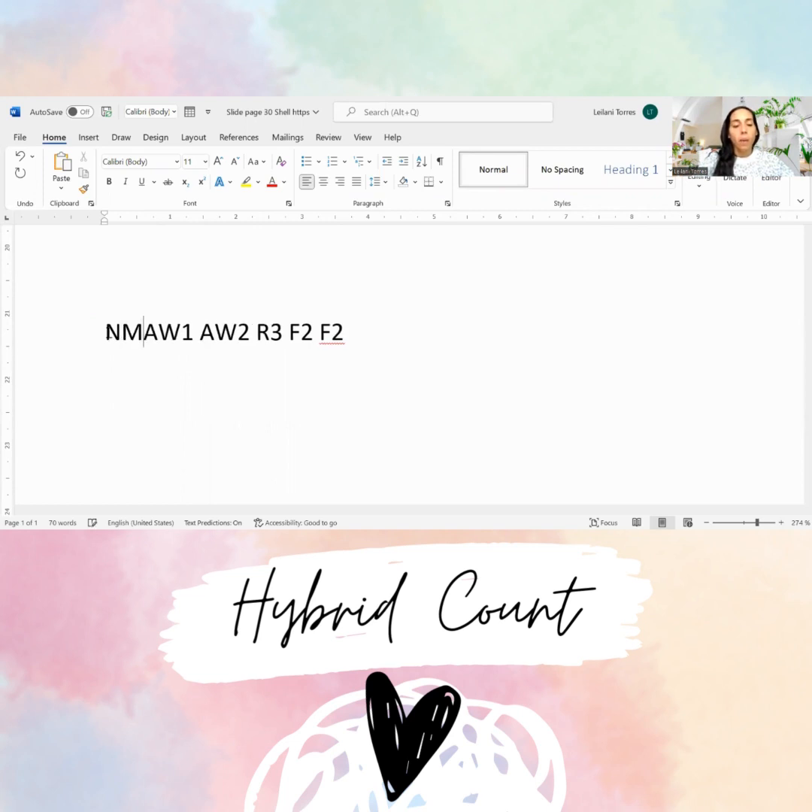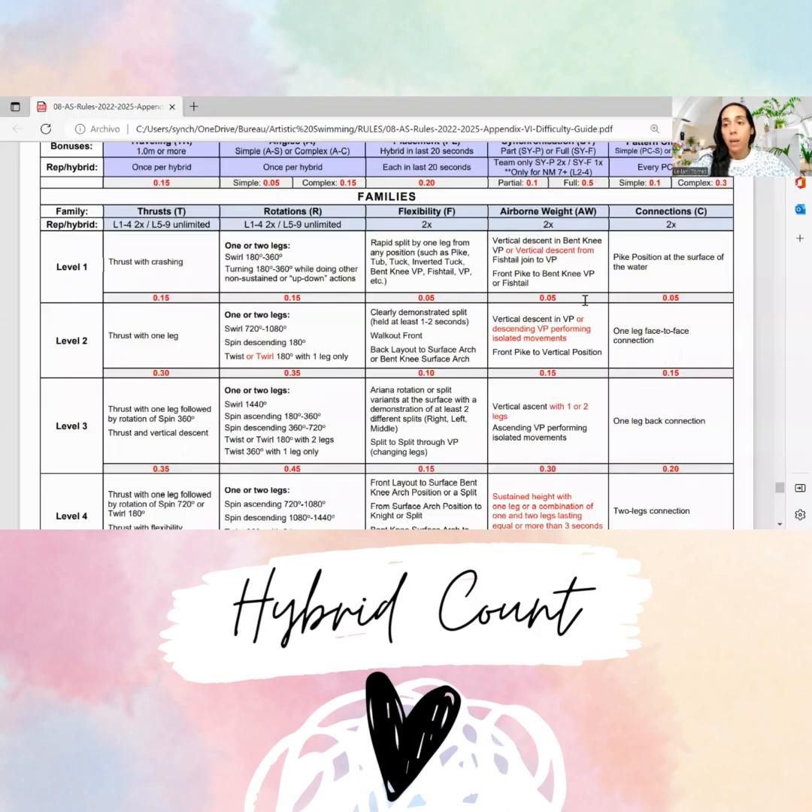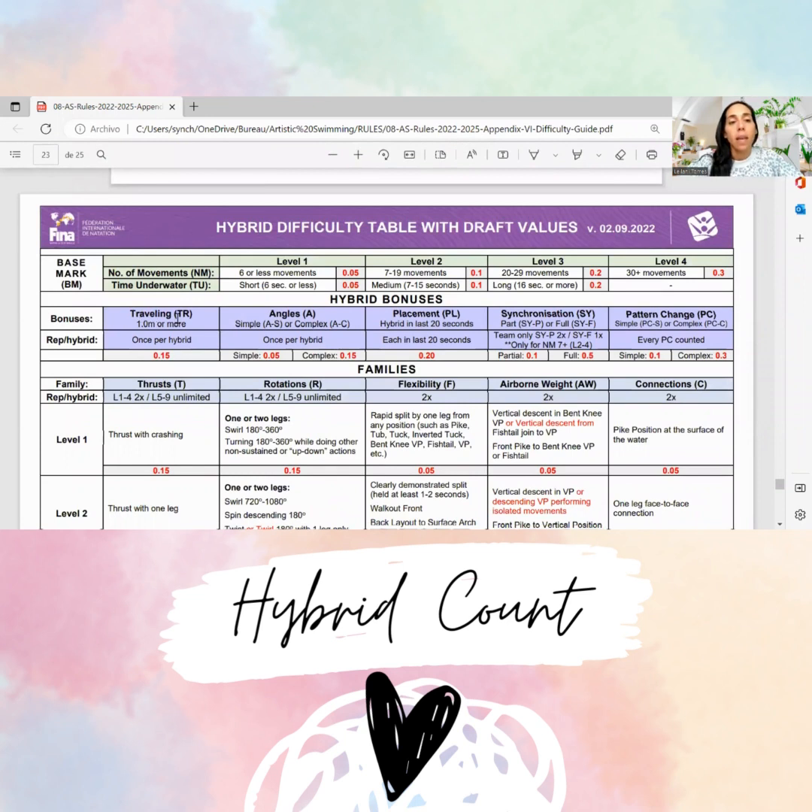So it will be written like NM two — first the number of movements, then the time underwater, let's say I'm not sure — and then here will be the families. For bonuses: it's a duet so we can count the traveling. We don't know about placement, we didn't see angles. Synchronization — they were pretty synchronized, fully synchronizing all the moves.